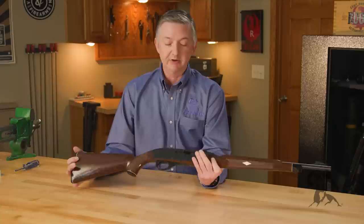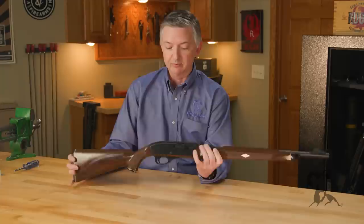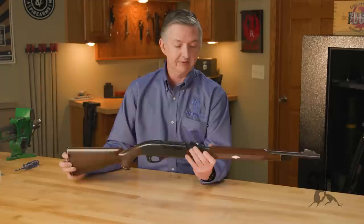Still, super cool and fantastic guns — great shooters that don't require much maintenance. You don't have to oil them; the synthetic polymer pretty much is self-lubricating. Just clean it every now and then and that's about it.